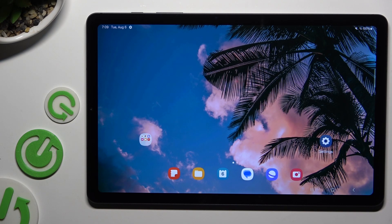In front of me is Samsung Galaxy Tab S6 Lite, and today I would like to show you how you can use split screen view.